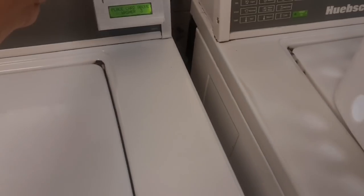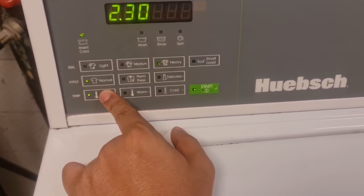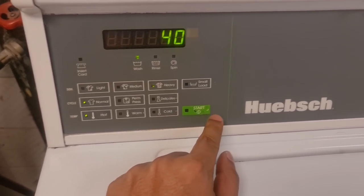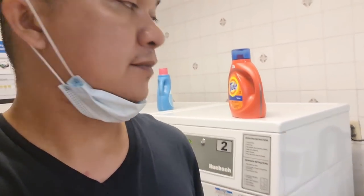I'm going to put my card in now and choose heavy, normal, with hot water. It will take 40 minutes. I now have $11.20 left. It's expensive to do laundry here! I spend around $20 per laundry session. My God, why isn't there a washing machine here? It's so expensive — it's really the life.